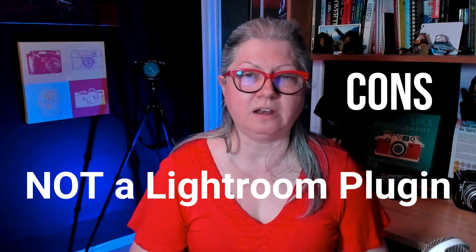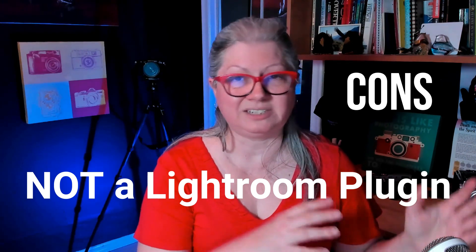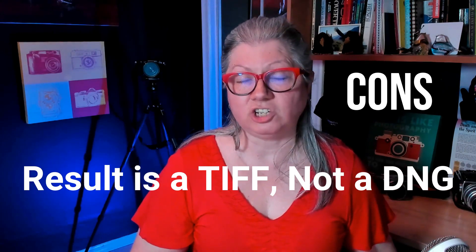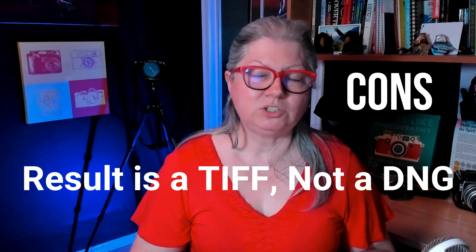Let's talk about the cons. It currently does not function as a plugin for Lightroom — it's a Luminar Neo extension. I tried sending five RAW files from Lightroom into Luminar Neo and it just opened them all separately and the HDR extension wasn't available. So currently it's only available in the Luminar Neo standalone version. The next drawback is that it doesn't produce a DNG file — you get a TIFF. It's not a RAW file, but it is a 32-bit TIFF with a lot of information, so I haven't seen a drawback to that so far.